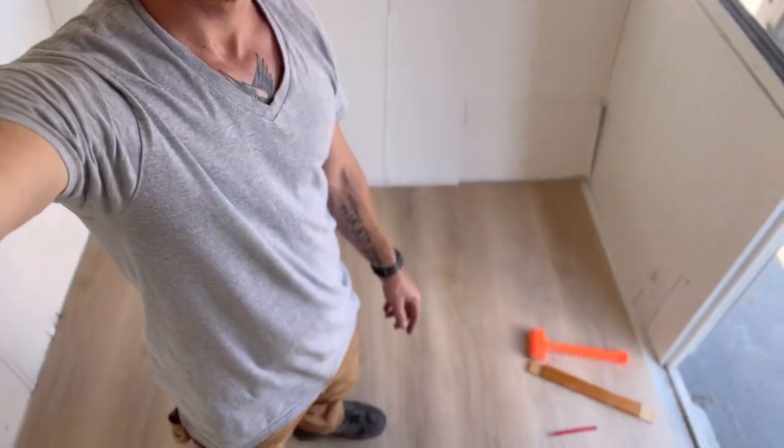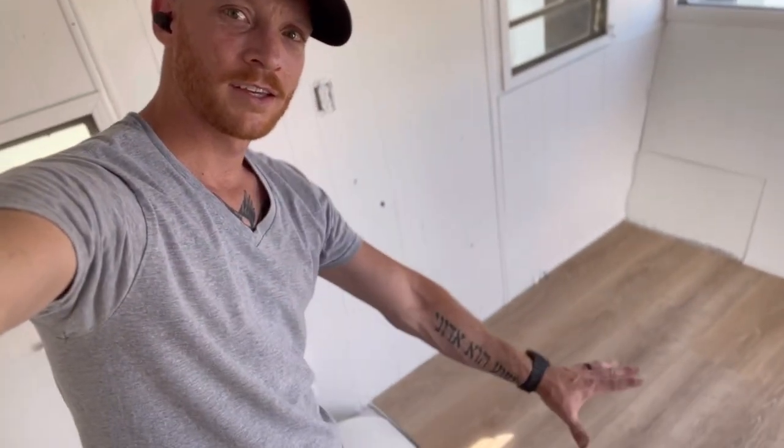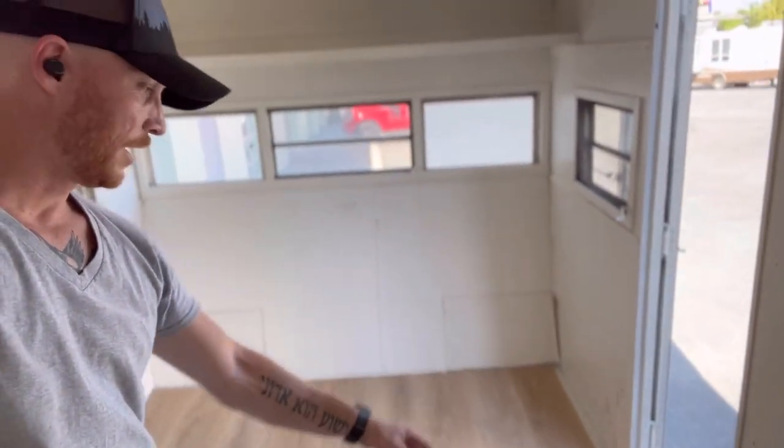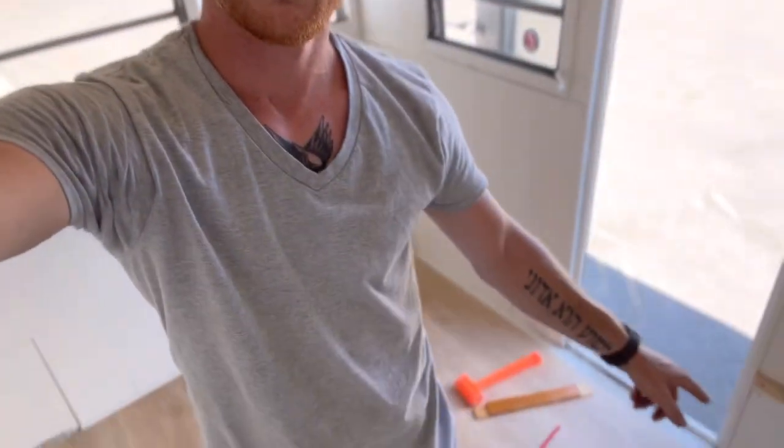I am in the trailer just getting finished up with the flooring. I got the majority of it done. The only thing left is that little edge — it's about an inch and a half wide and I've got to fill that in by the door. Once this floor is done I can start on the cabinets and the seating, so that will be really good.